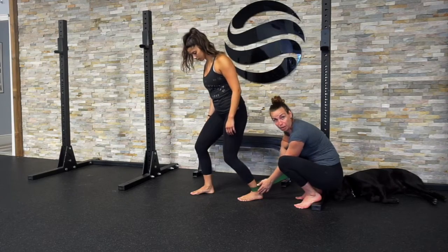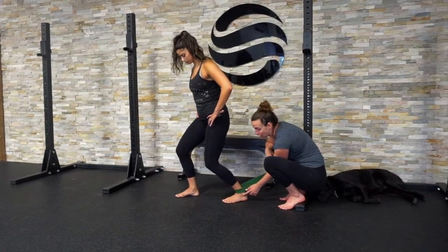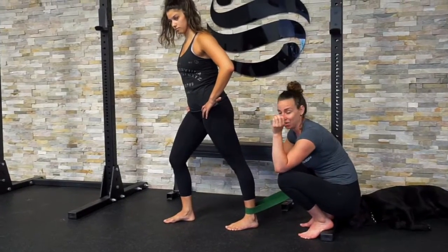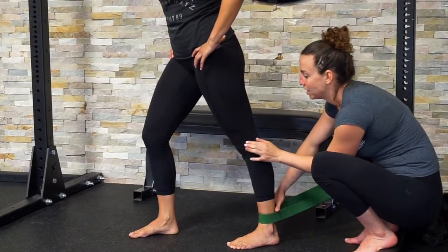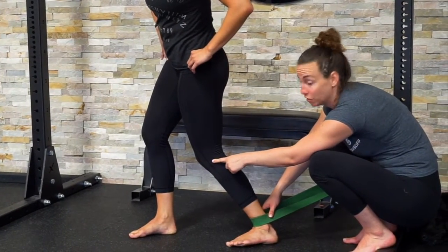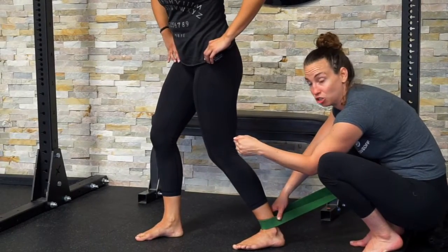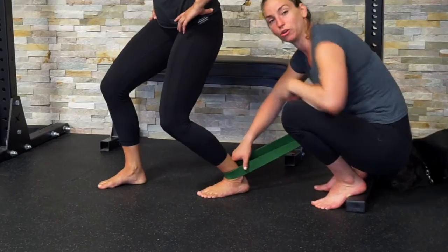You're going to potentially feel a pinch at the top of the ankle — that's okay. You're trying to go until you feel that stiffness and pinch and then come back. Another thing to consider is that you're not letting your knee come in. Your ankle is more flexible with your knee inside your toe, so you want to make sure you're maintaining your knee coming over your middle toe.